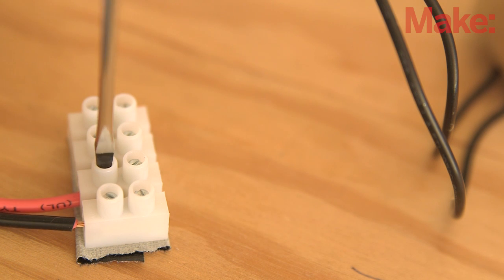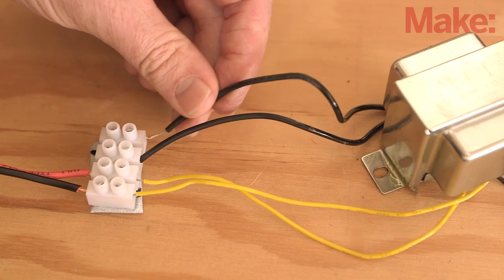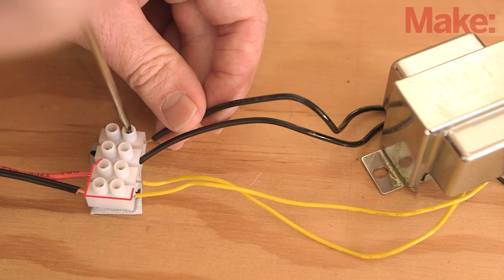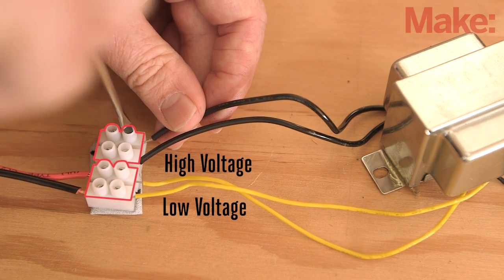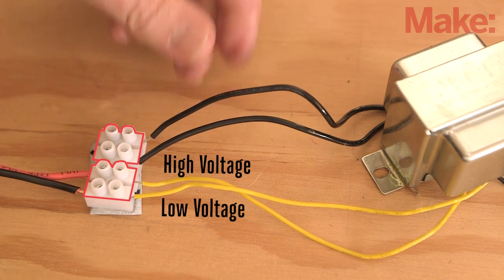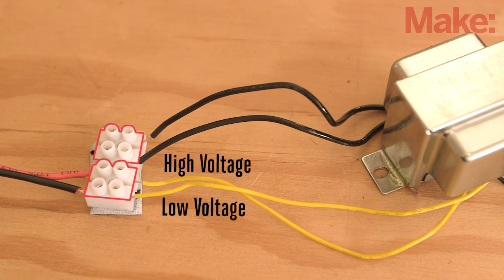Since L-wire requires over 100 volts to drive it, you're going to wire up the transformers in reverse. That is, you'll connect the output of our stepper motor to the low voltage side and the L-wire to the high voltage side. This will allow the transformer to step the voltage to over 100 volts as needed to drive the L-wire.